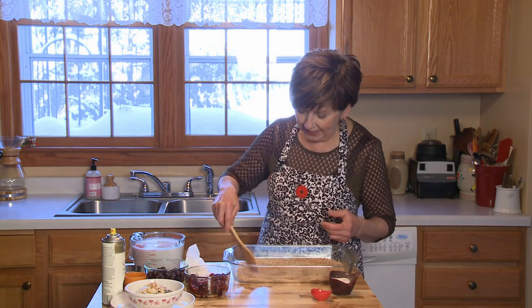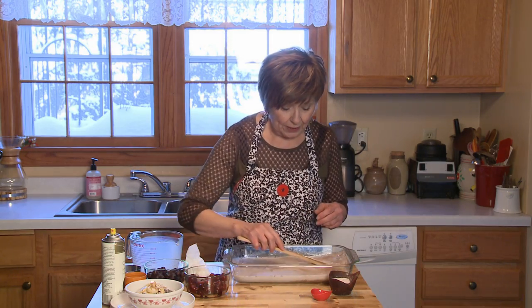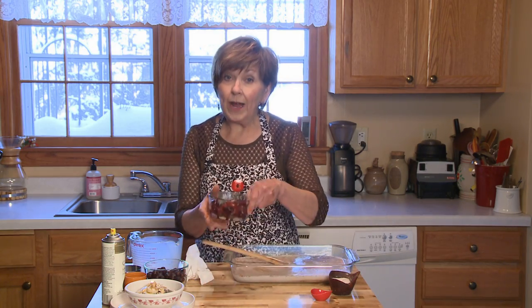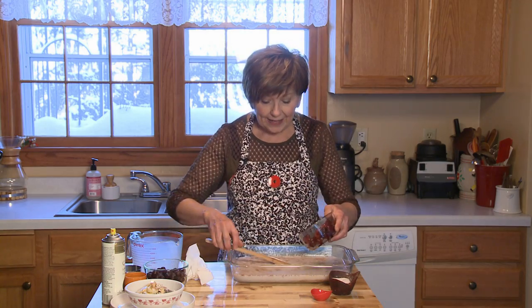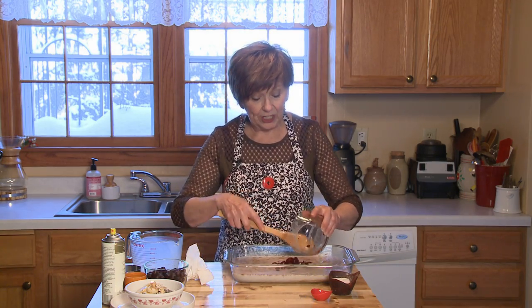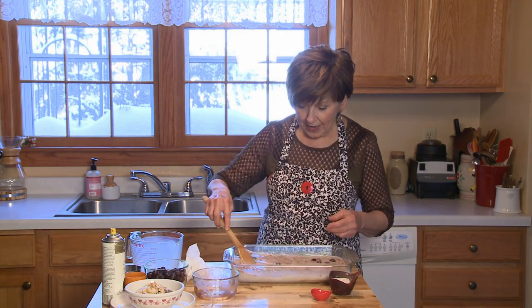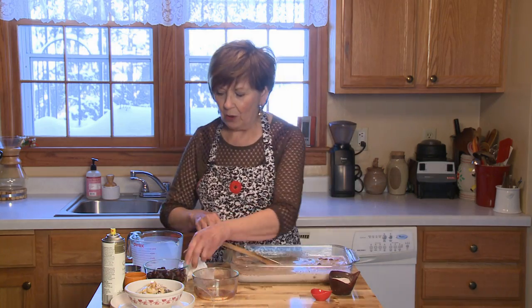And then I'm going to add four cups or one quart of milk. Just mix it up a little bit. And then one cup of frozen cherries — I like to cut them in half, sometimes even quarter them, because I like to have more cherries in each little spoonful of oatmeal.